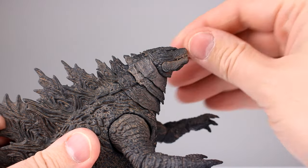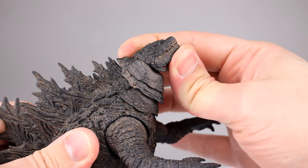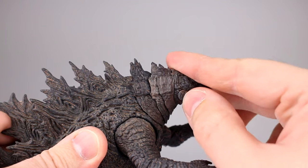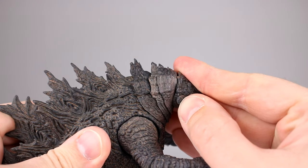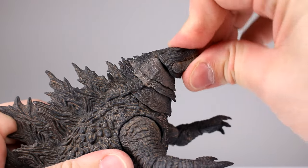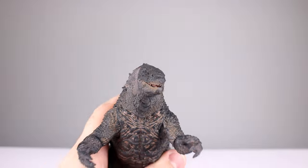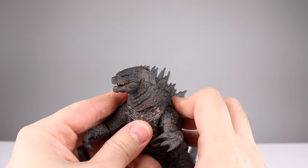Getting his head perfectly flat like he's swimming doesn't really work — he can look up but it doesn't go perfectly flat. You can force it but it doesn't want to stay and you get a gap. Going down is a decent amount of range, but I think they could have gotten more out of it considering it's just ball pegs with hollow rings of plastic.